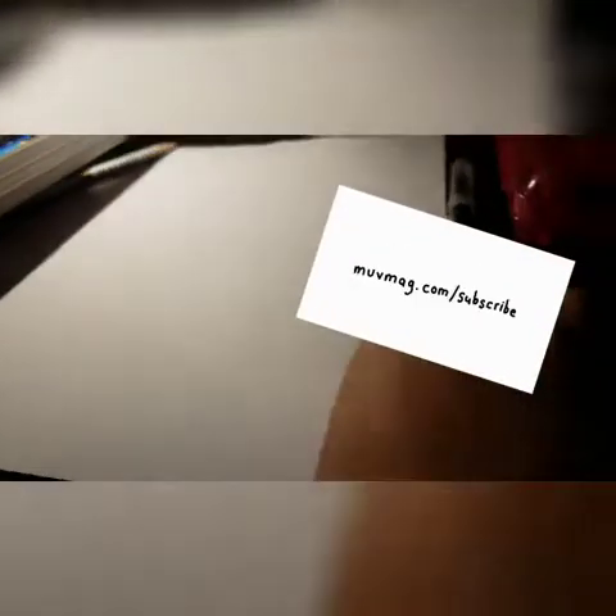Please like, subscribe, and share. Sorry guys, my phone's charging so I have to do it this way.